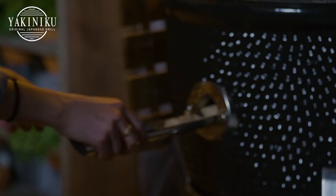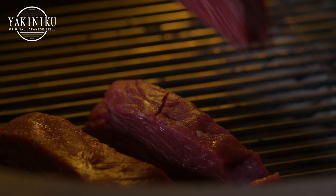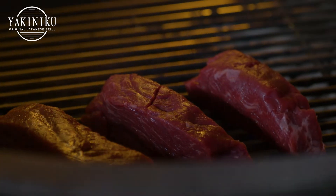We put our wood chips in our Yakuniku wood chipper — it's really easy. Turn it 180 degrees. Next we can put on our meat. We'll just pop that in for about 8 to 10 minutes.